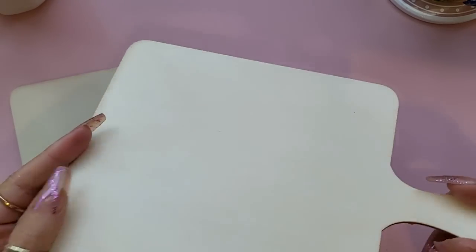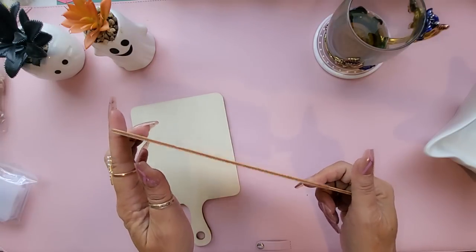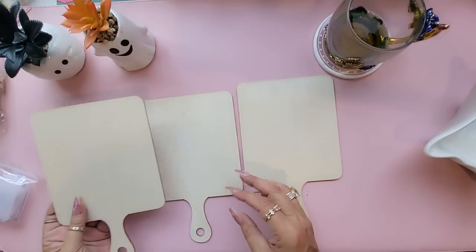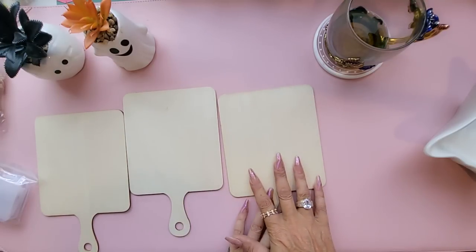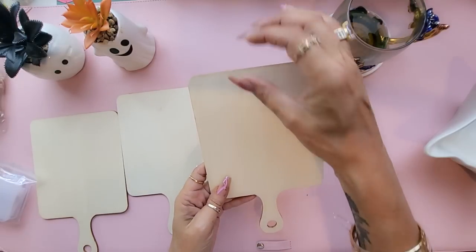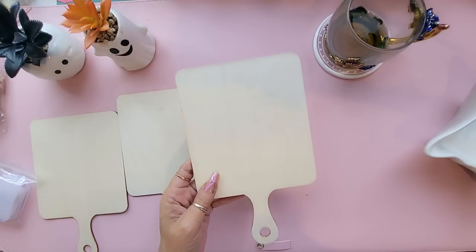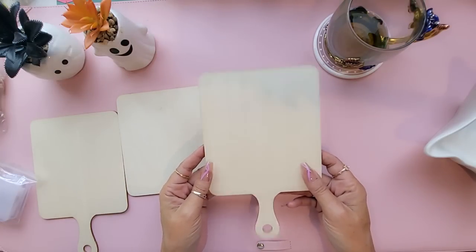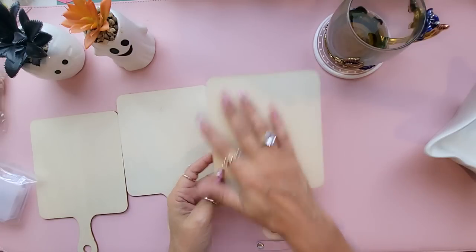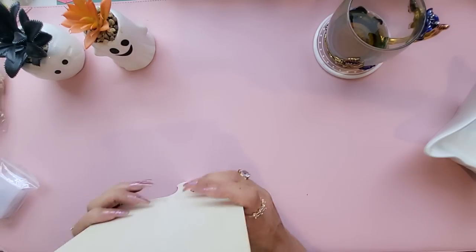Next I bought three of these little thin MDF pieces — like chopping boards. I got three because I thought how lovely they would be to decorate. You could use them as a big clipboard with a pocket on the front, tuck in some goodies, add a bulldog clip with embellishments, or hang a charm dangle. You could also paint them. I just love them and really like the size — really cute.